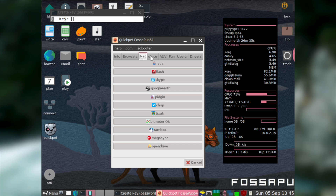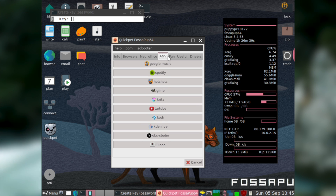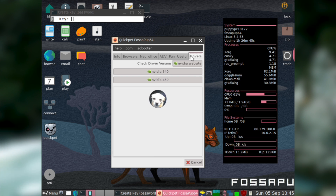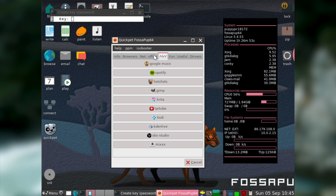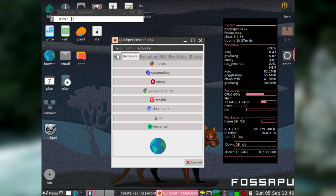Quick Pet is not only adorably named, but is also very useful and easy to use. Essentially, Quick Pet provides a list of programs that you can install from it. There are all sorts of useful programs available, including a lot of programs that aren't even in most Linux distribution repositories. Additionally, most of the most popular Linux programs seem to be listed here. However, free software purists beware, because this program does list several non-free programs to install.